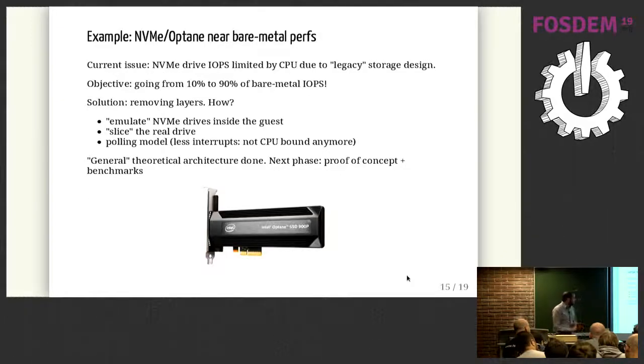A quick example of one field we're working on this year is improving support for NVMe Optane drives — 3D XPoint memory from Intel, which is really fast with high IOPS. The problem is that the legacy storage design for virtualization platforms was made when HDDs were the norm — high latency, low IOPS. If you create a thinner specific layer, you can reach almost bare metal IOPS of the hardware. We need a lot of improvements to get there, but we have the architecture and direction. This year we'll go through a proof of concept and benchmarks, and if it goes well, it will be implemented and pushed upstream.